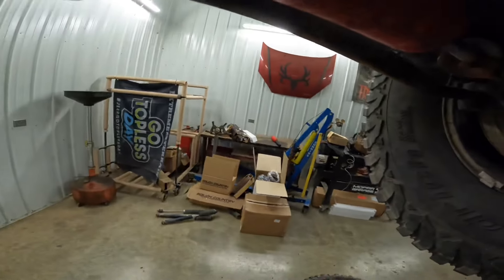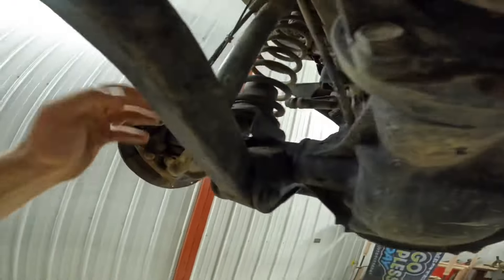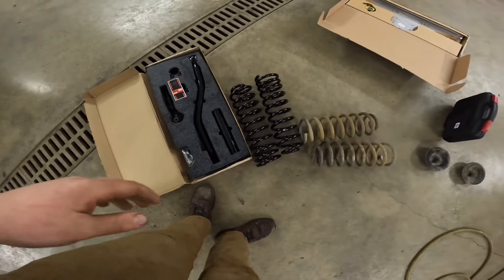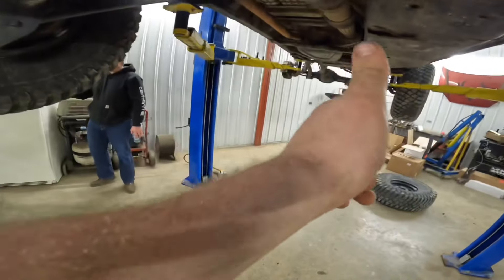That's how my steering stabilizer's held on. There's a new one over there on the table. We're getting new springs, new shocks. It's going to be a good time. Real track bar there from SteerSmart. AKS Springs. It's going to be good, man.